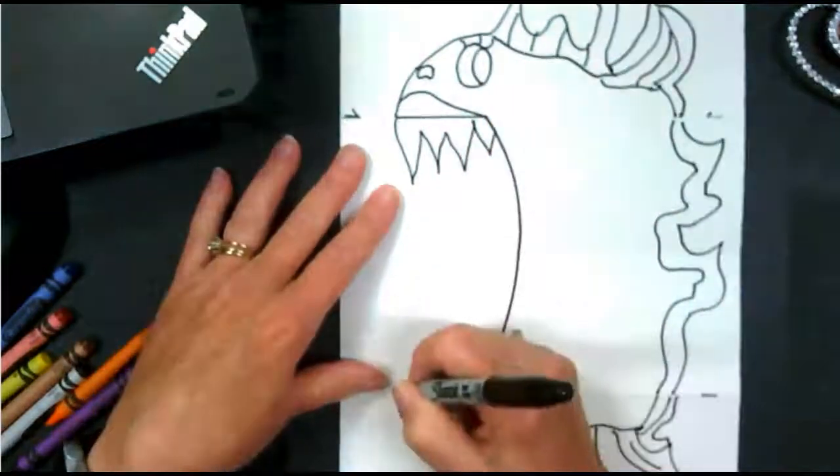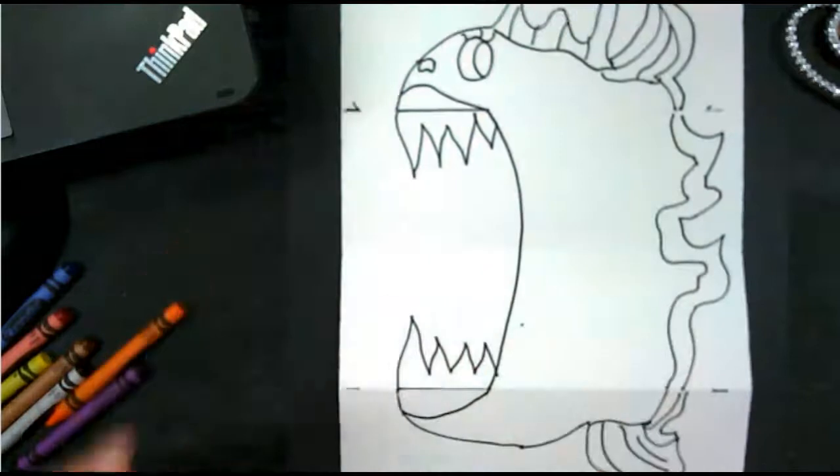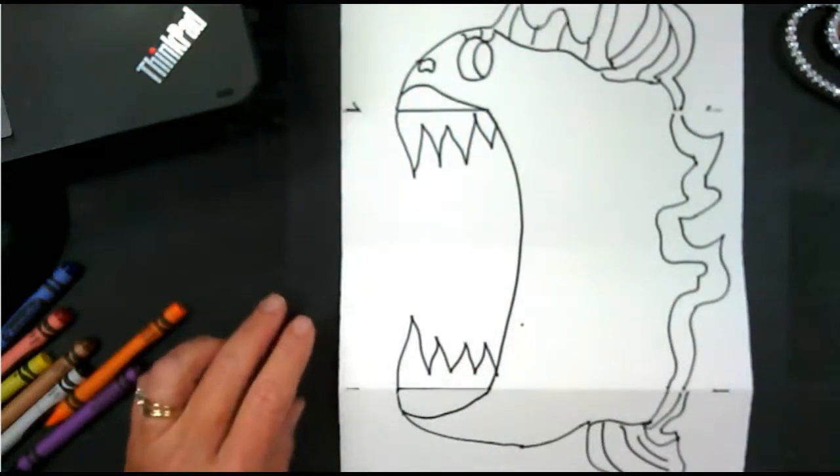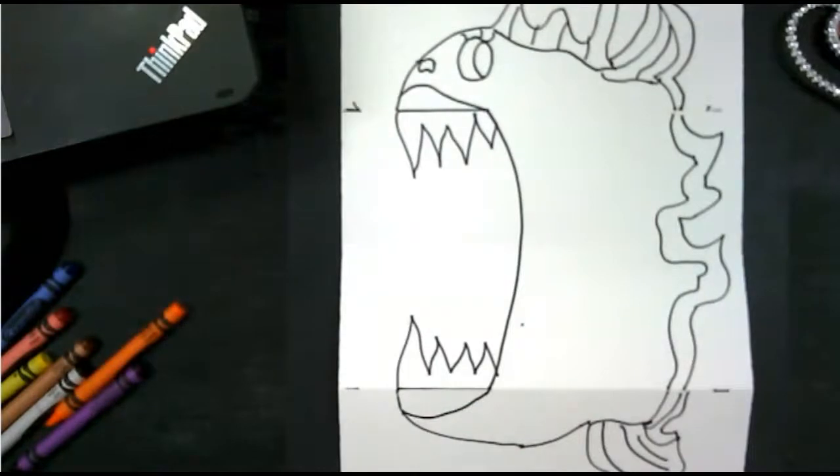I want to put some big teeth on her. Chomp, chomp. Now you can have anything swimming into this fish's mouth — anything that you want to. You could put a baseball, you could put a hamburger, you could put other little fish. That's up to you.